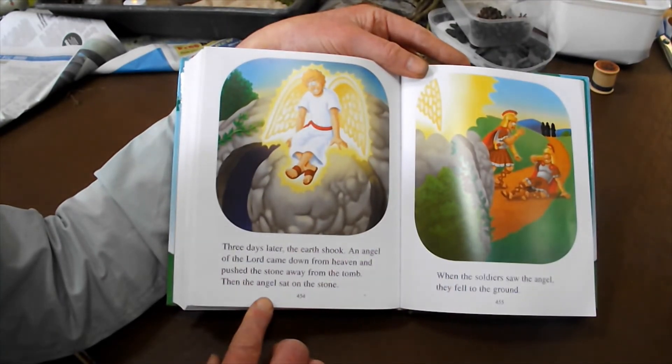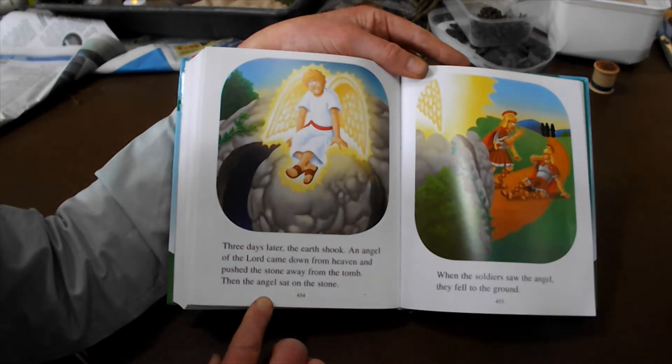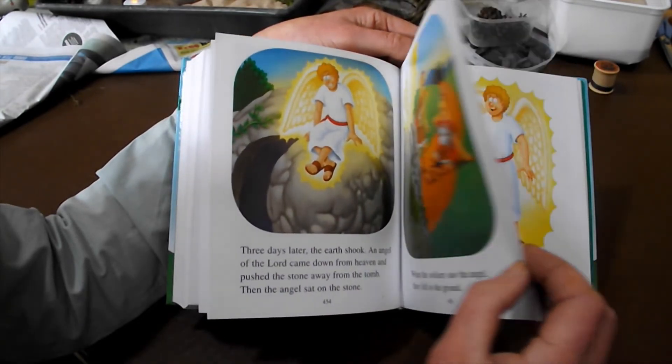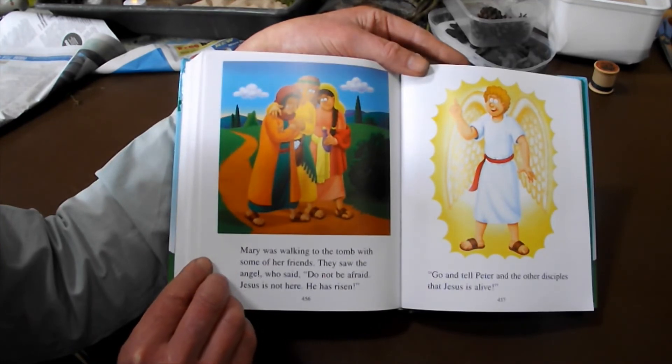Three days later the earth shook. An angel of the Lord came down from heaven and pushed the stone away from the cave, then sat on the stone. When the soldiers saw the angel, they fell to the ground. Mary was walking to the tomb with some of her friends.